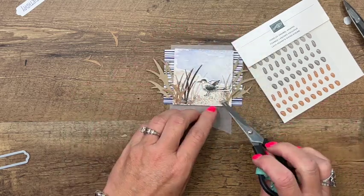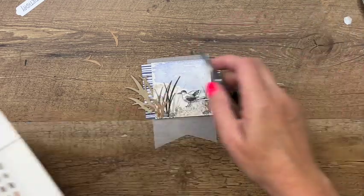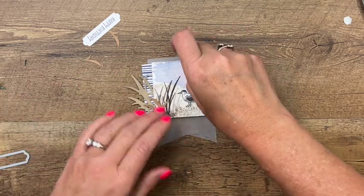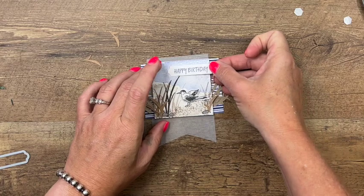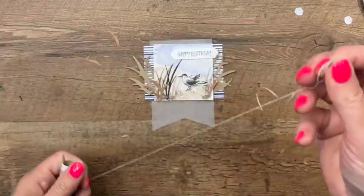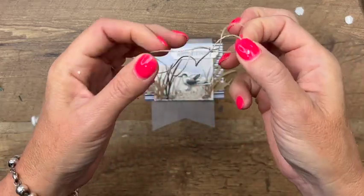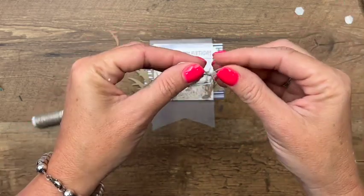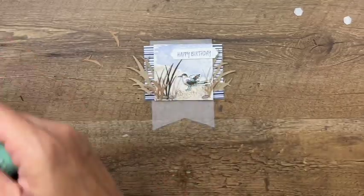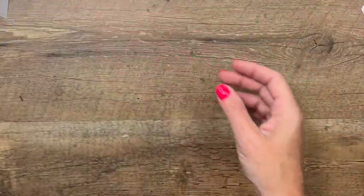They're so realistic looking and they really add a lot to your card. Now let's put our sentiment on with a dimensional, right here. Then we'll add a bow with our linen thread — a little bow — and our little decorative piece is ready. Now we just need to wait for our watercolor to dry.